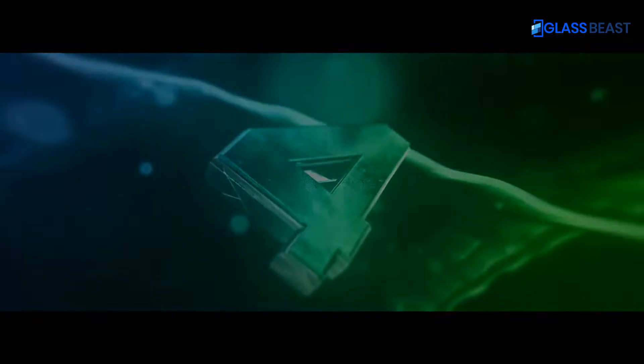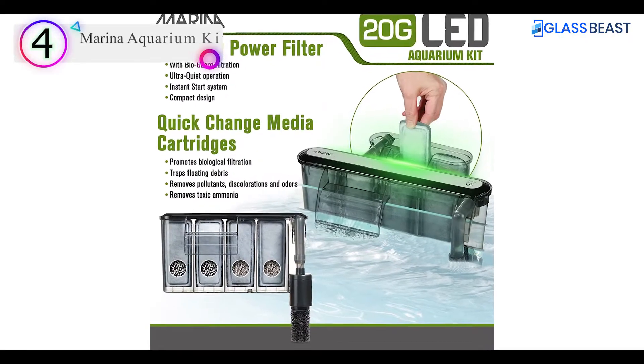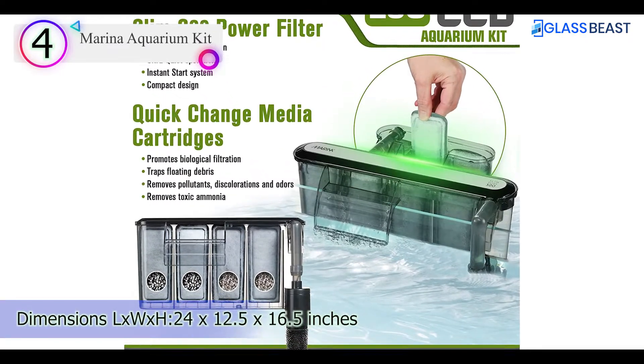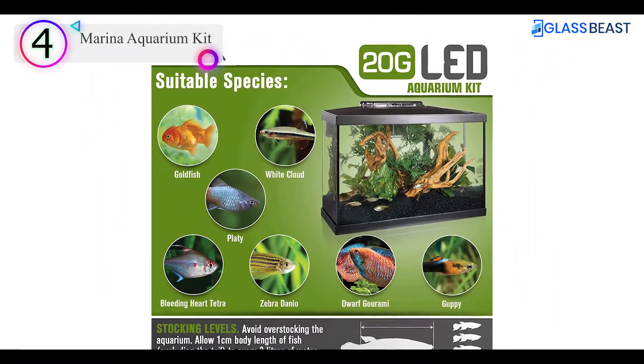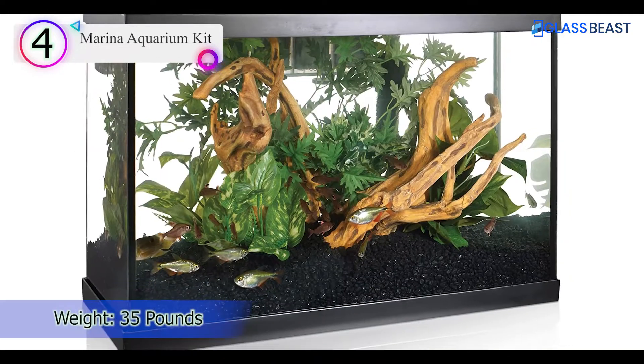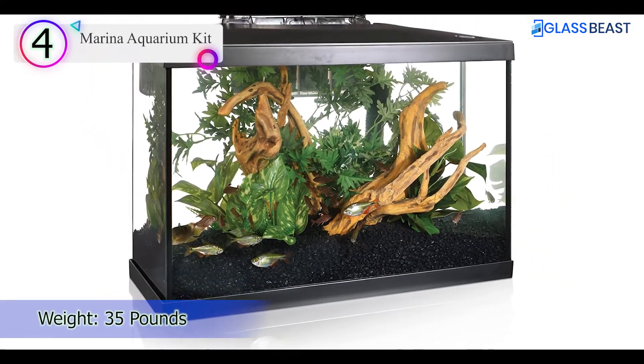Number 4 on our list is the Marina Aquarium Kit. The Marina 10G LED Aquarium Kit is perfect for new fish hobbyists since it includes everything they need to get started in the fascinating world of fish keeping quickly and easily.